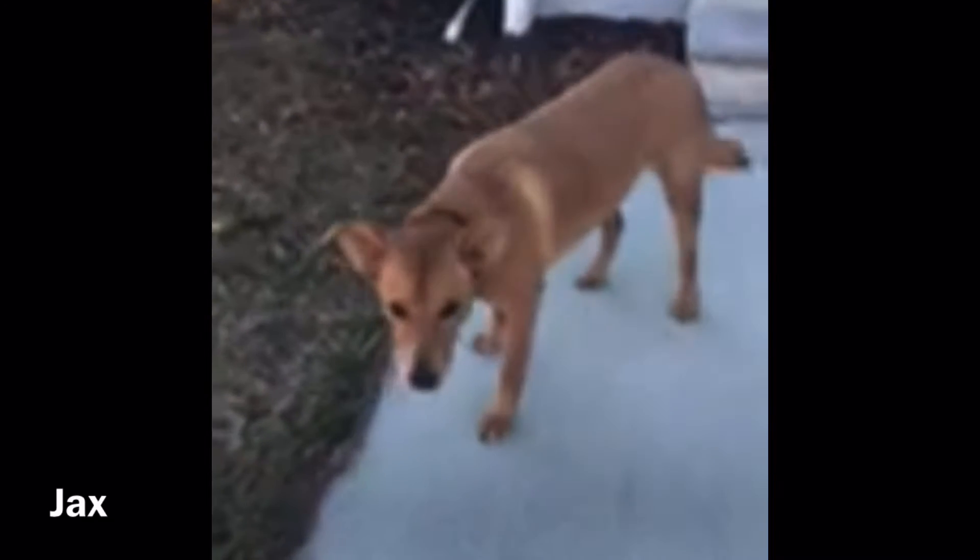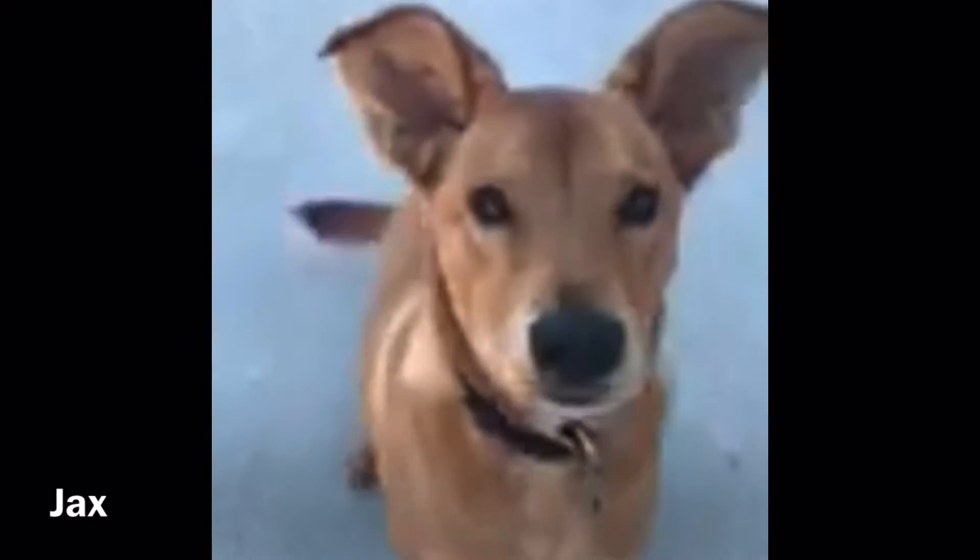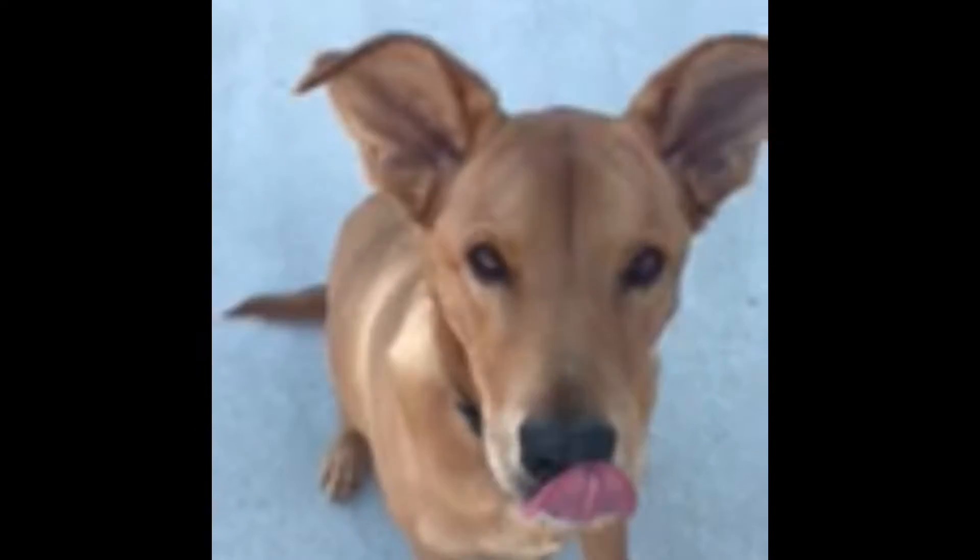We got Jax with us here today, part of the team. You excited about today? It'll be an exciting day. Big smoke? You'll get to try this, definitely.